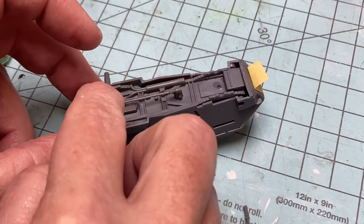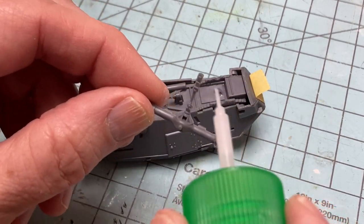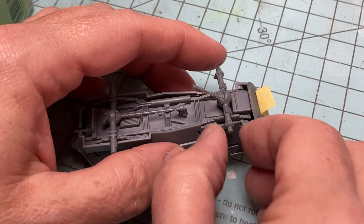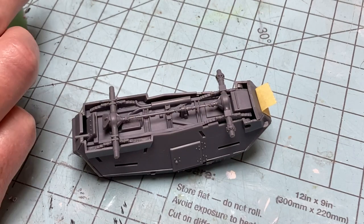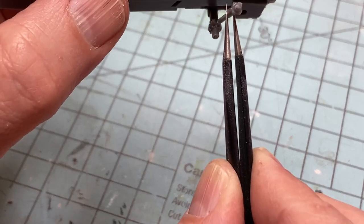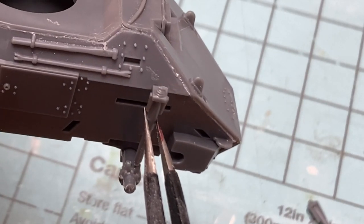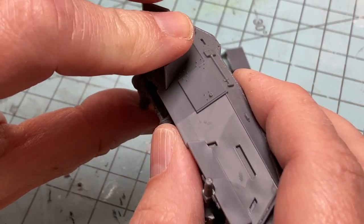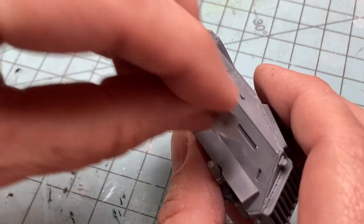The front and rear axles and driveshaft are a two-piece design that can only be installed one way, so it's pretty easy not to get this wrong. There are numerous boxes and baubles that need to be added to complete the overall body of the Humber, but the two that really define the look are the externally mounted front shock absorbers and the large overhanging fenders. These have pretty good keying points, so it's hard to get them glued on wrong.